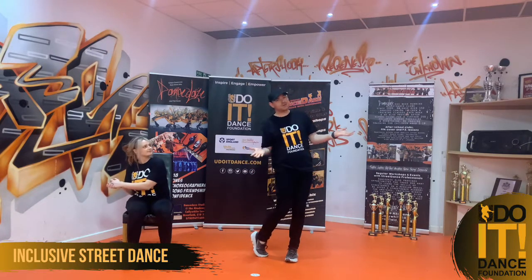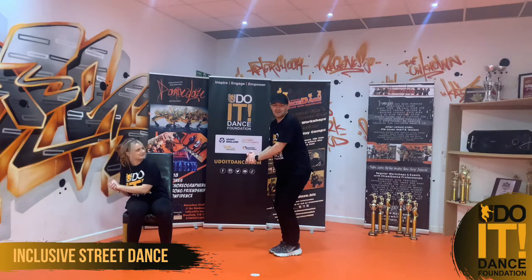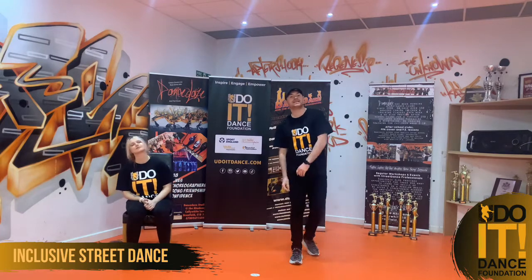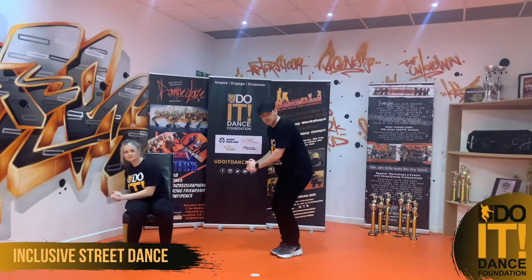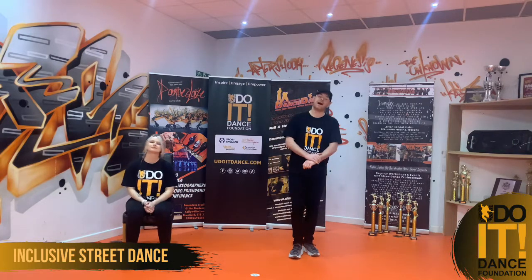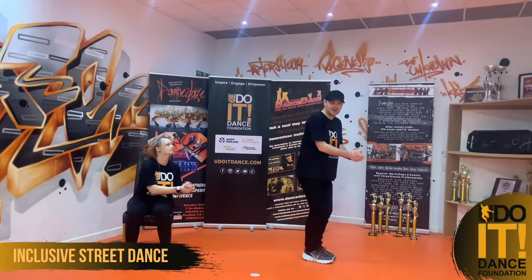Hi guys, I'm Jack. I'm Fia. And today we're with the You Do It Dance Foundation bringing you some inclusive street dance — different moves, different grooves and just a different feel to it. Let's get to it.